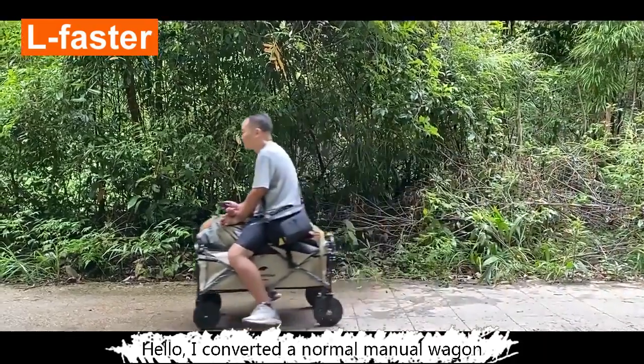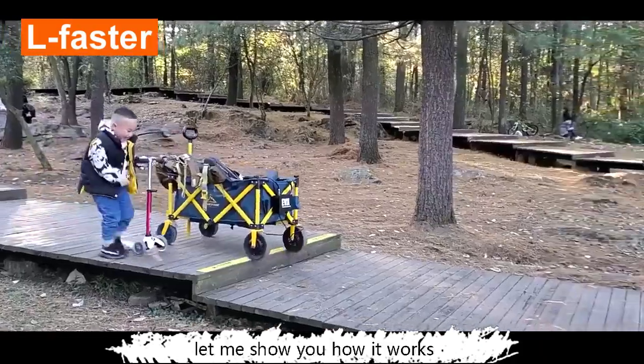Hello, I converted a normal manual wagon to an electric wagon. Let me show you how it works.